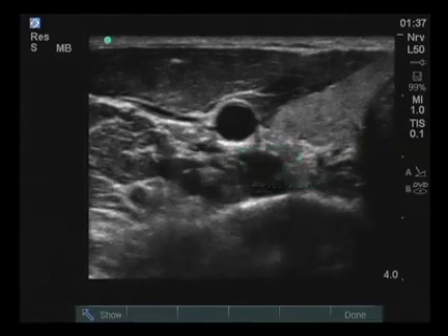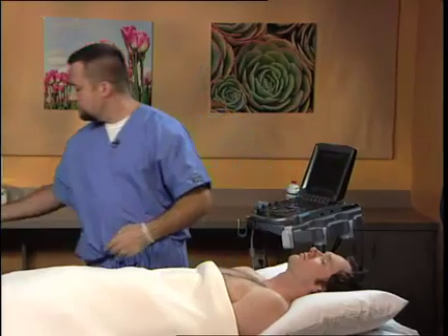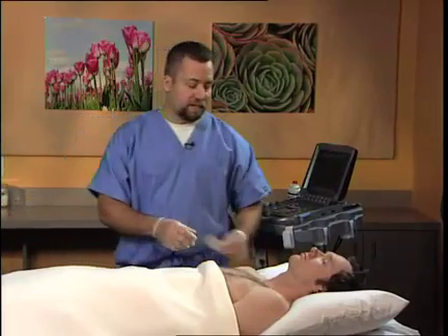At this point, the probe is removed, the skin wiped and cleaned, and if needed, a band-aid placed over the small puncture site. This successfully concludes a stellate ganglion block performed under ultrasound guidance.